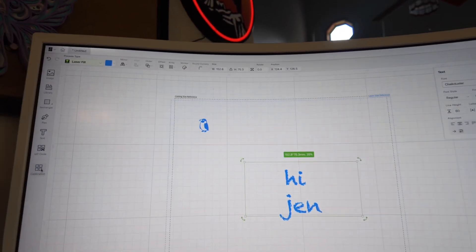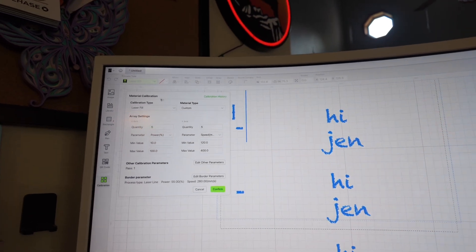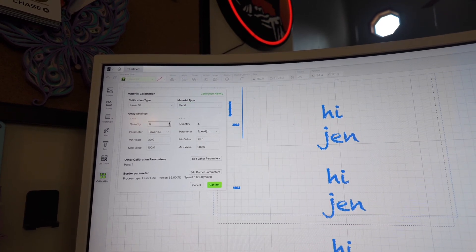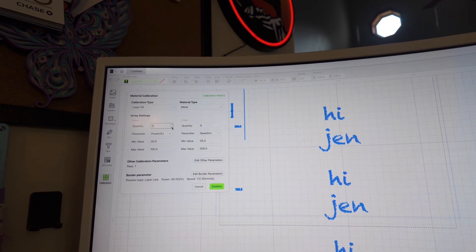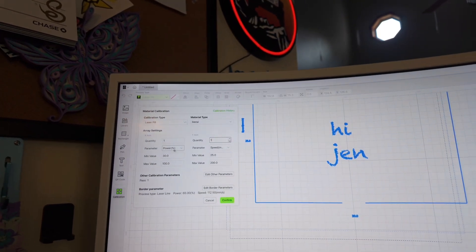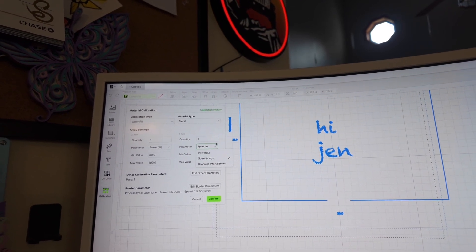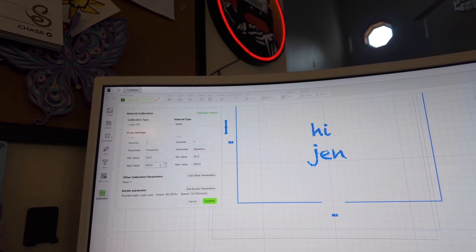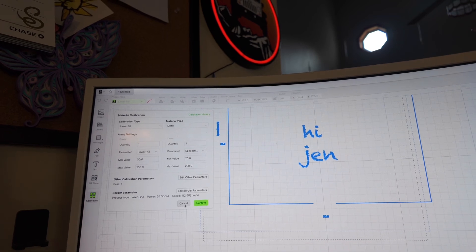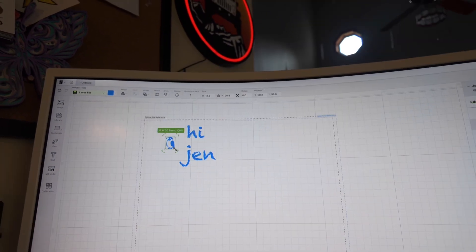I don't do much with QR codes so I haven't played with it much. This next section is Material Calibration — you can choose your material type, like metal. You can set parameters based on speed, scanning interval on the X-axis and Y-axis. I haven't played with it too much because I don't want to change the machine calibration — I figure Bamboo knows way more than I do.